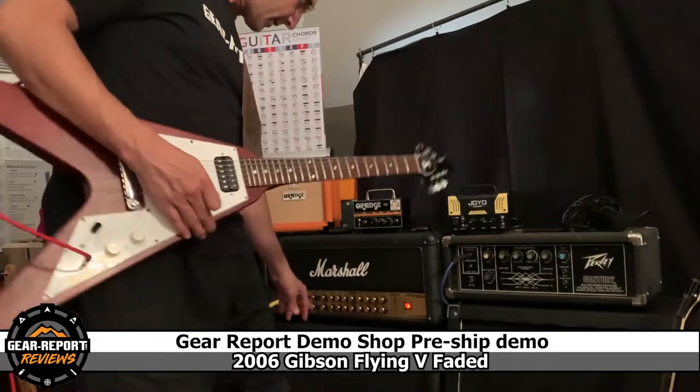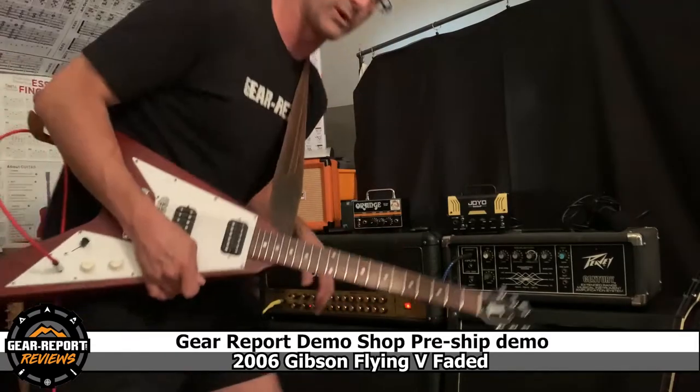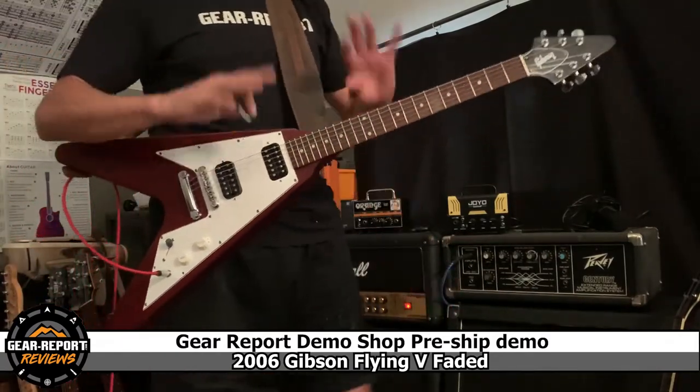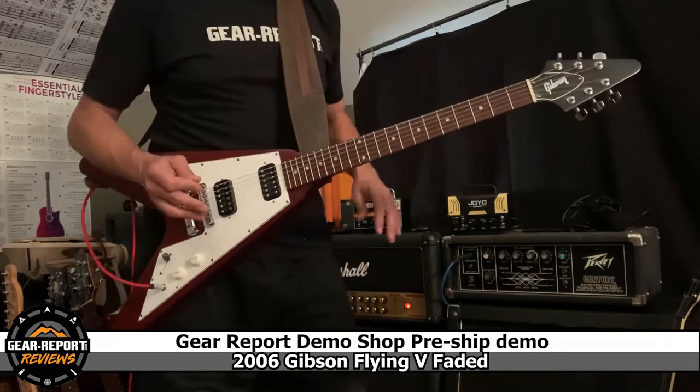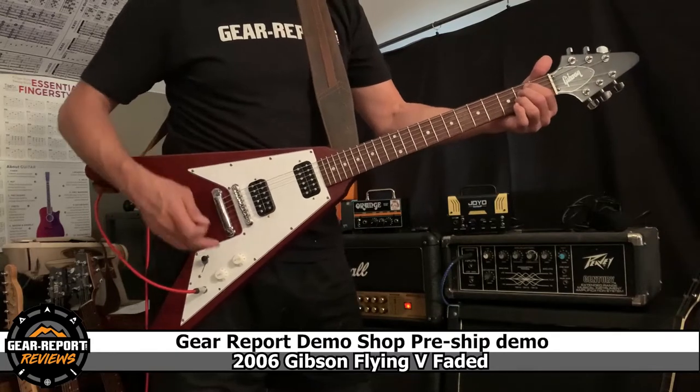I've got it on the clean channel, although it does have some reverb, delay, and the room setting on this. But again, not a playing demo, not a sound demo — this is more of a let's-see-that-everything-works. So we'll keep this really simple.